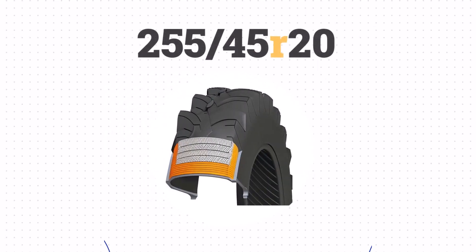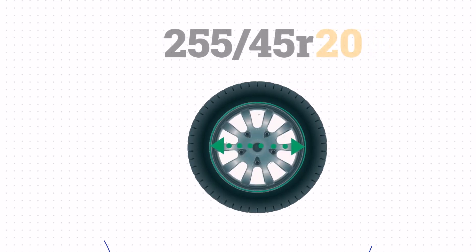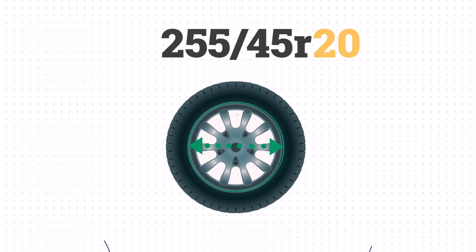The R stands for radial construction, indicating it's built with modern technology. Finally, the last number 20 refers to the wheel size, which is 508mm or 20 inches.